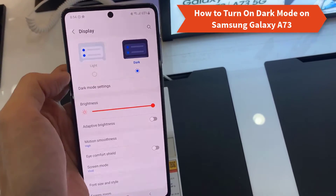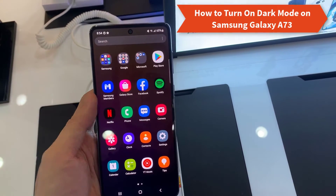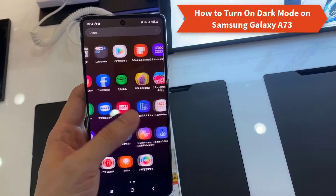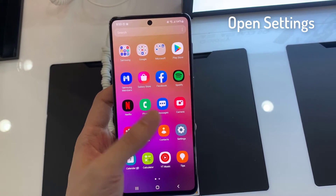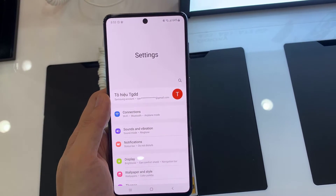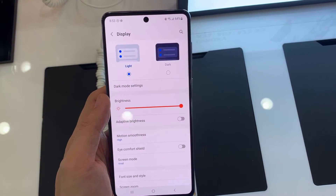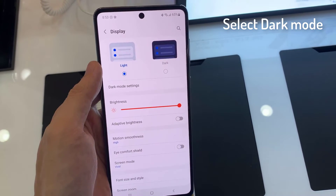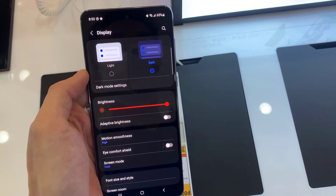Hello everyone. In this video tutorial, I'll show you how to enable the dark mode option on Samsung Galaxy A73. First, open Settings, go to Display, tap Dark Mode. You can also make it automatically turn on or off.